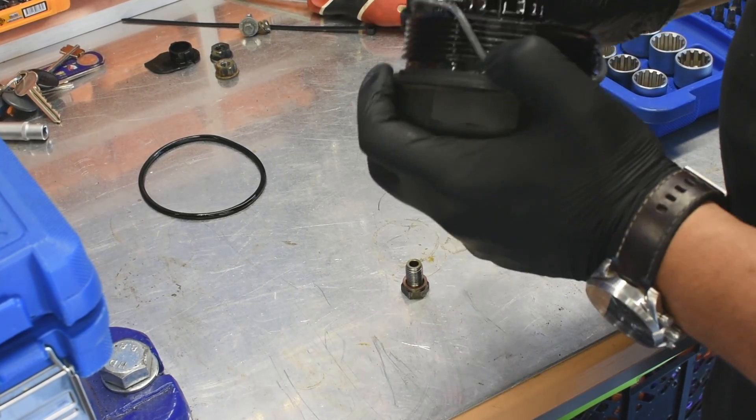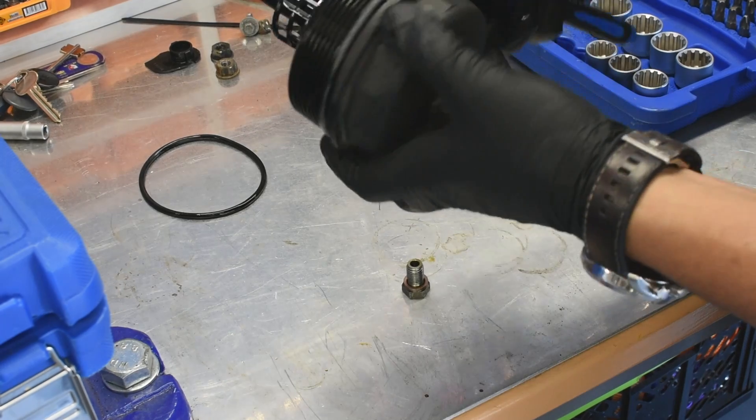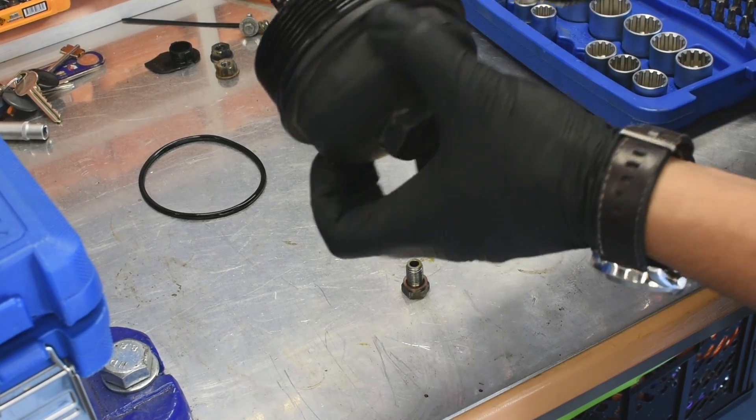Grease the new o-ring with oil. This will prevent the o-ring from being damaged during installation.